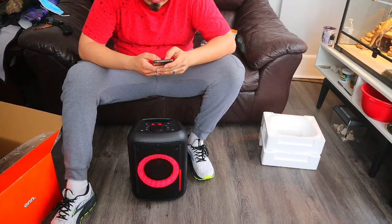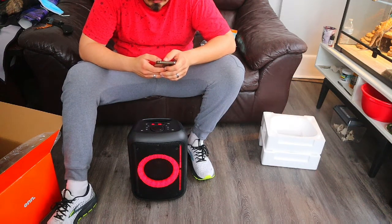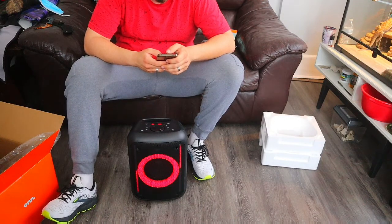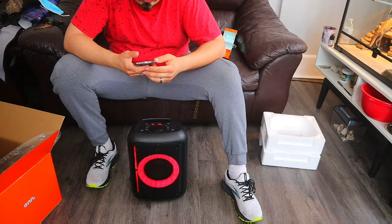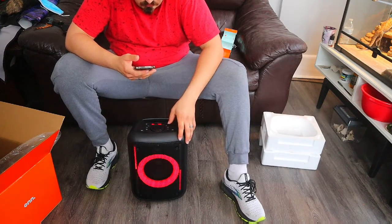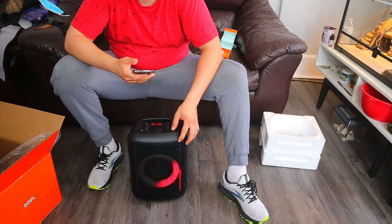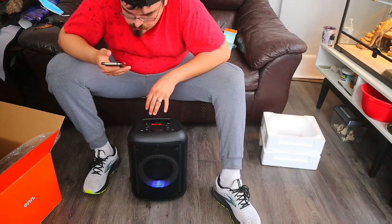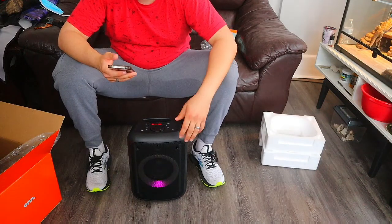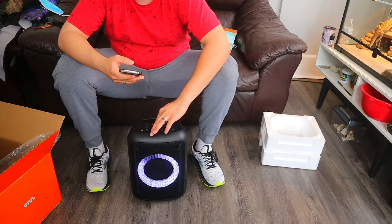Let's play some music and test it out. It looks like there are different settings on the Bluetooth speaker for the sound and for the lights, and this one looks pretty good. Sounds pretty good — let's turn it all the way up. Sounds pretty good.